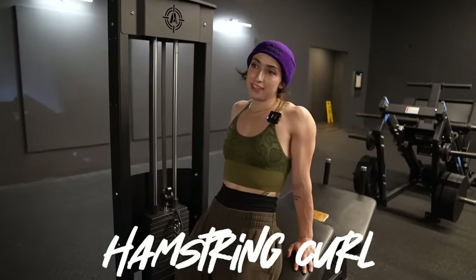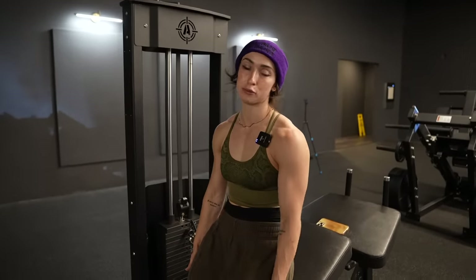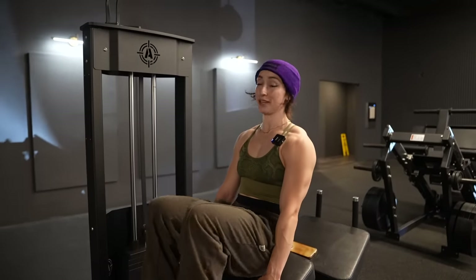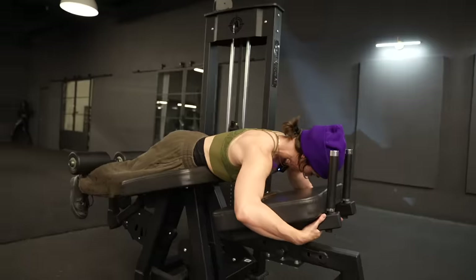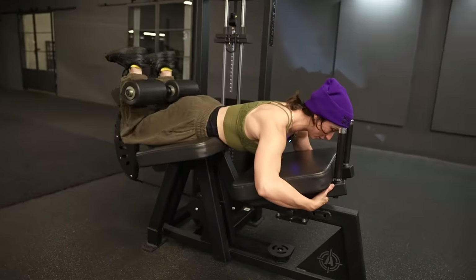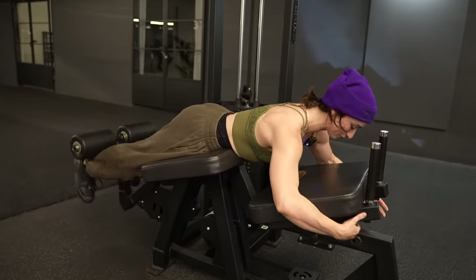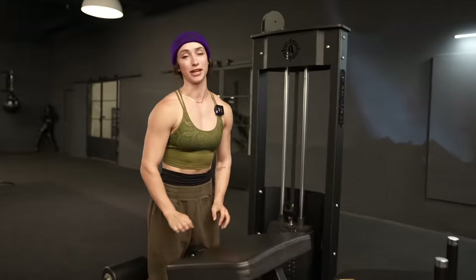Hamstring curl — in the lengthened position. The laying hamstring curl is going to work your hamstring in the lengthened position. If you do the seated one, that's in the shortened position and they don't have it at this gym. So it's important to work both if you can. Focus on the muscle-mind connection, lifting with your hamstrings and not your lower back, because it's pretty easy to lift with your lower back on this machine if I'm honest with you.